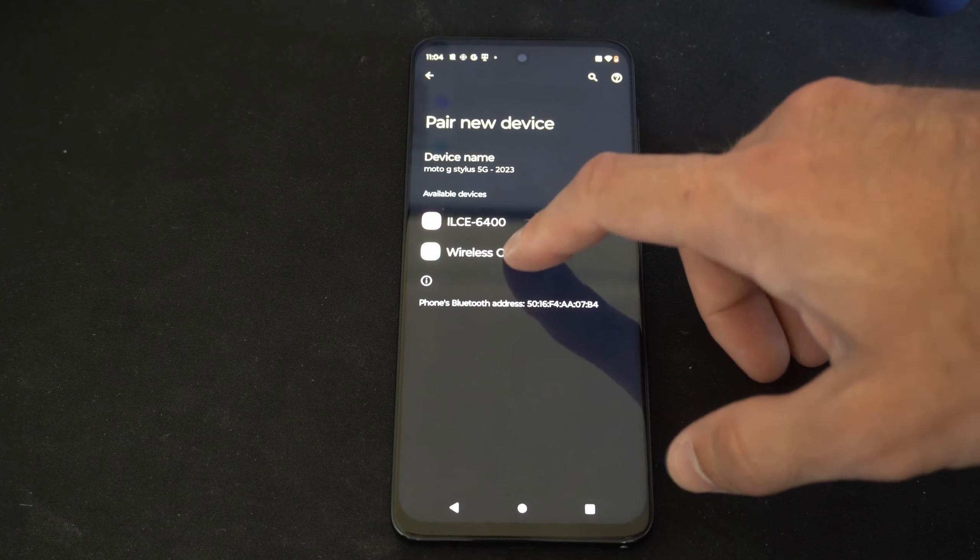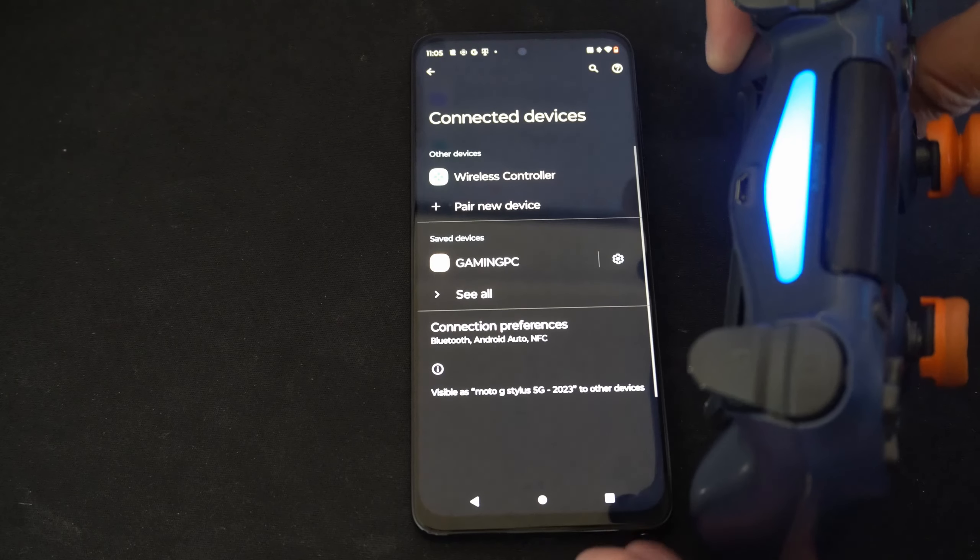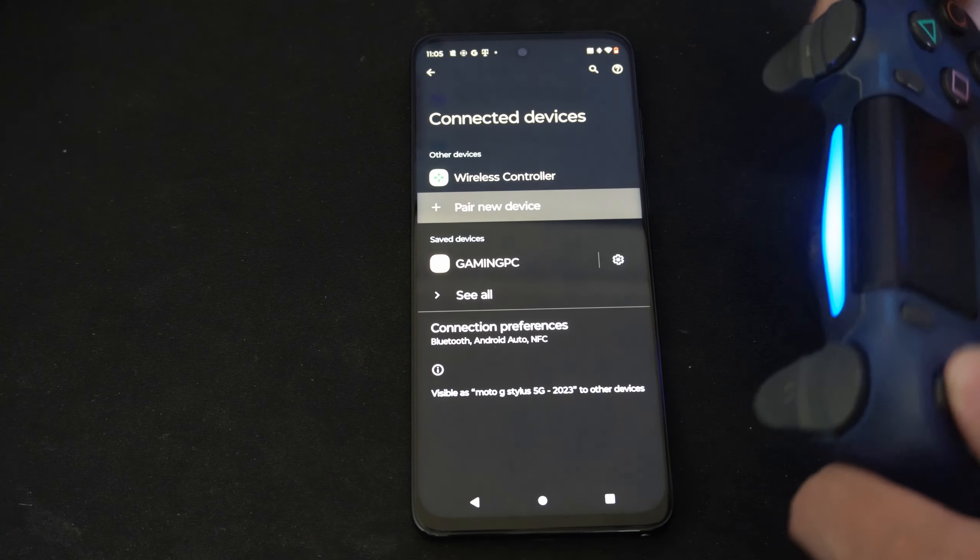So let's select wireless controller right here and go to pair. Now the light bar should be a solid blue color right here, and you can use the D-pad to go up and down on the screen.